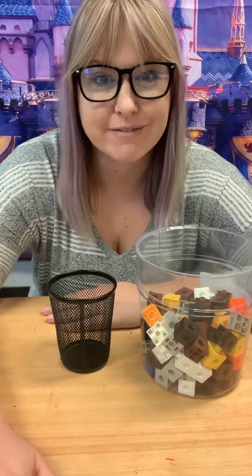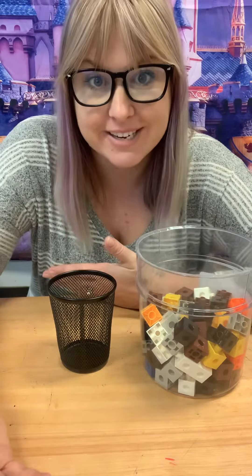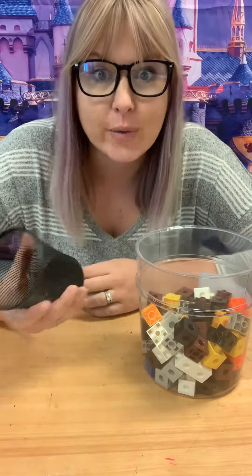Hi boys and girls! Here's a really fun math activity that you can do every day at home. Make your own estimation jar.